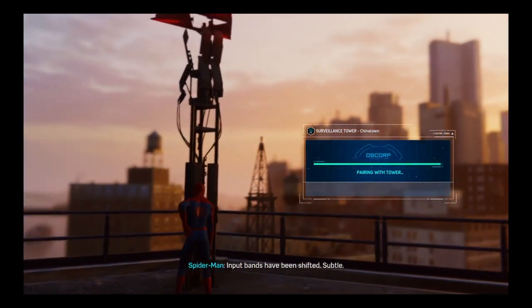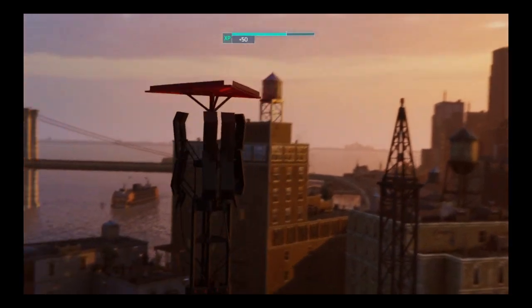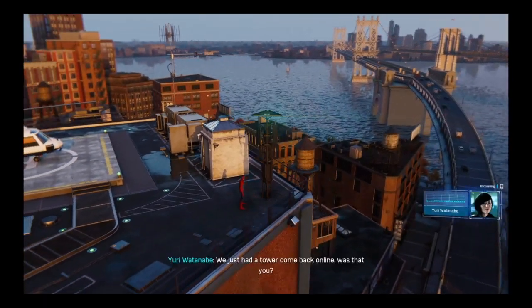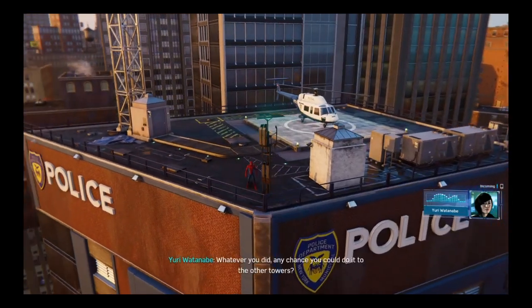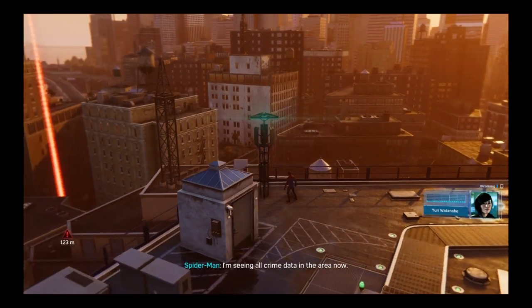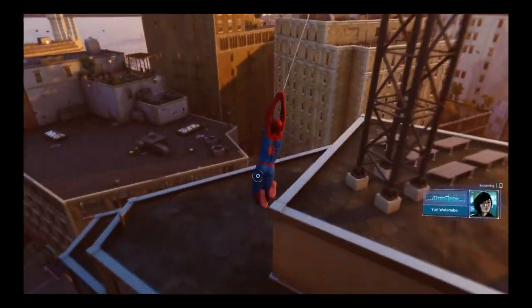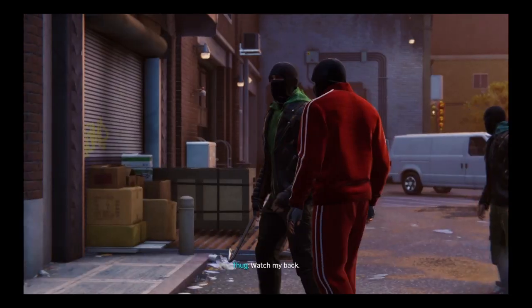I like Yuri — she's cool. Alright, simple enough. We just had a tower come back online — was that you? Not just a pretty mask, huh? Any chance you could do it to the other towers? Sure. Just so you know, I had to sync up with the tower to fix it — I'm seeing all crime data in the area now. Looks like there's a break-in happening near me. I've got you just nearby. Don't bother — I'm on it.